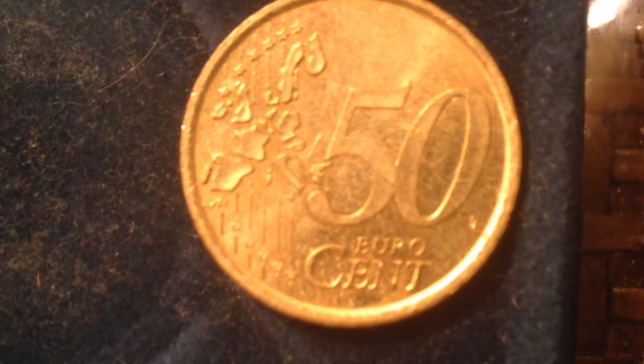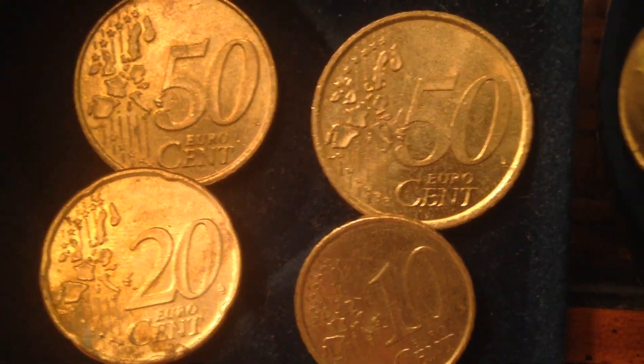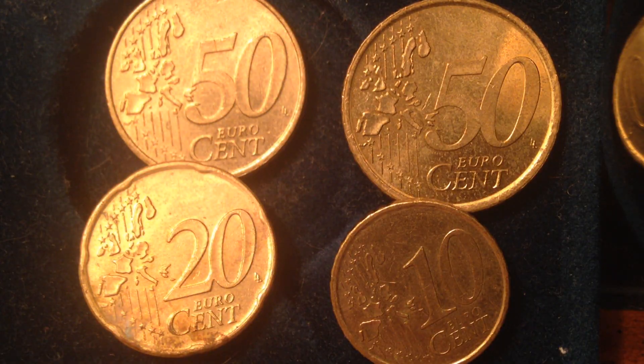Let me flip these all over so you can see their actual values: 50 euro cent, 10 euro cent, 50 euro cent, and 20 euro cents. Some really cool coins here. Thanks for watching, and please check out some of the other coin videos on the channel — enjoy!